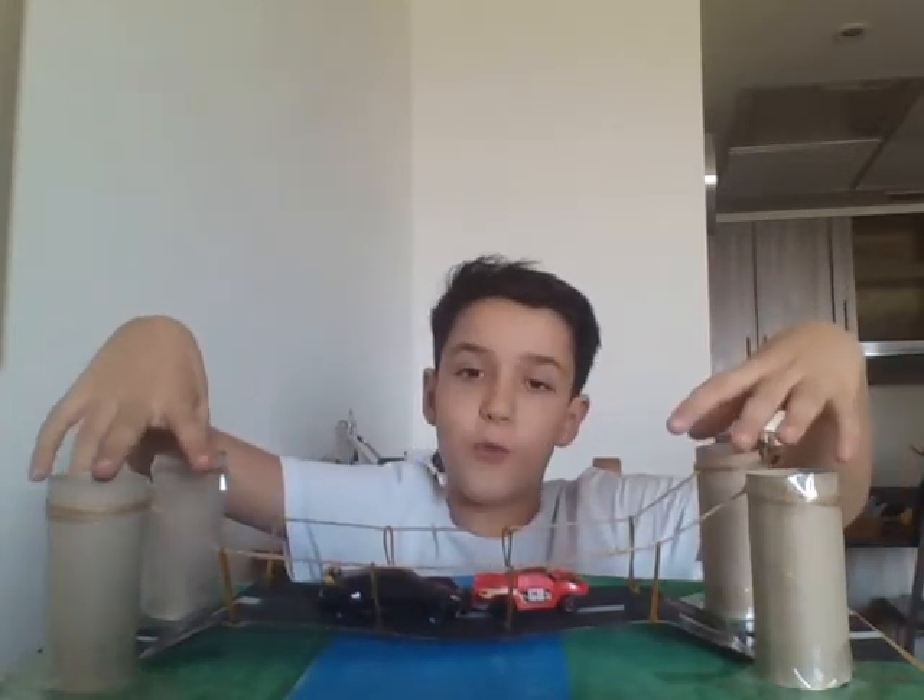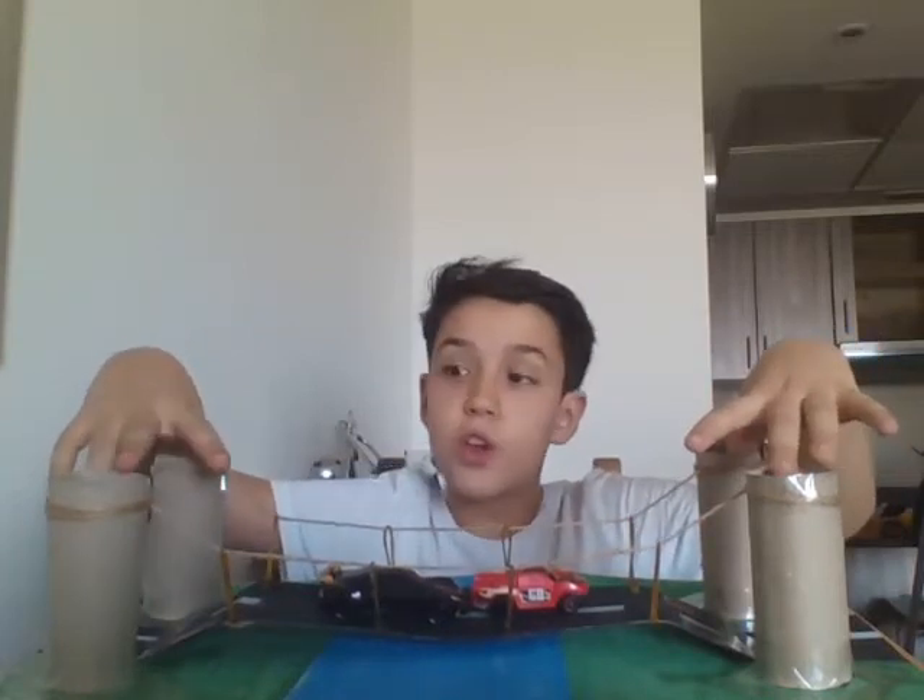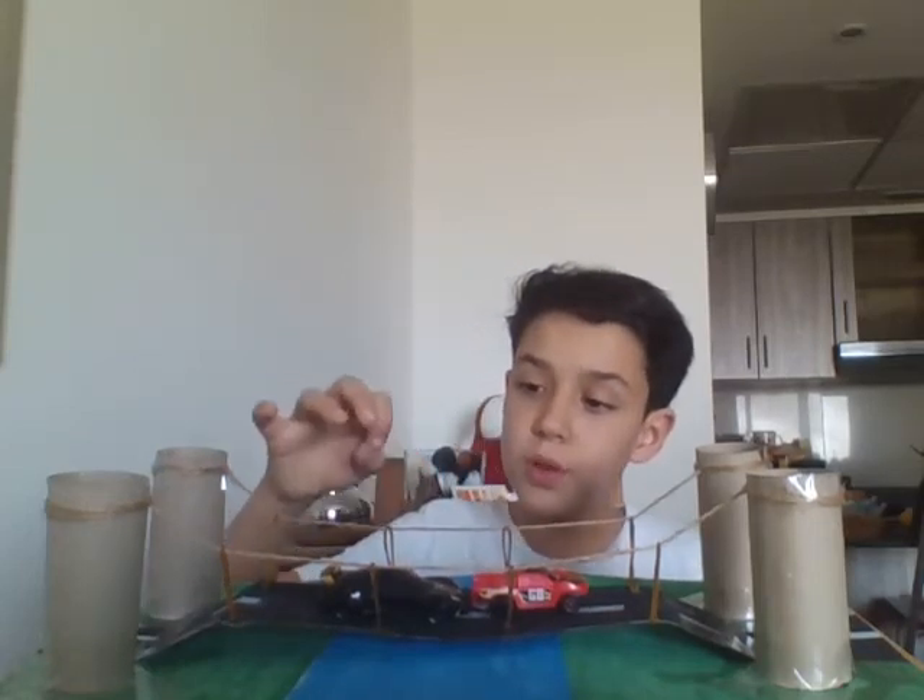Hi, my name is Matthew and here is my completed suspension bridge. As you can see, here are my four pillars which are made out of toilet rolls, and they hold all the weight. My cables are rope and elastic bands.